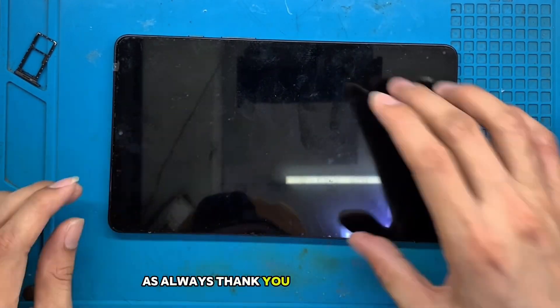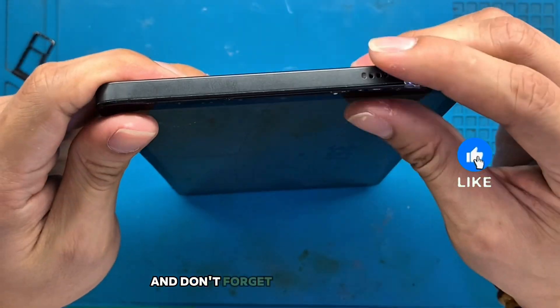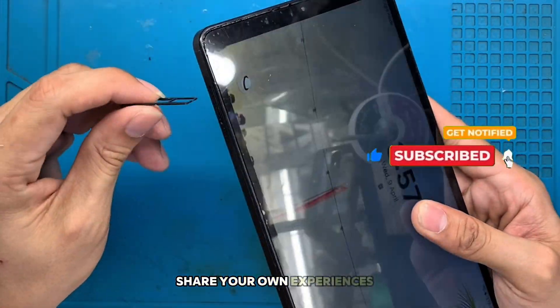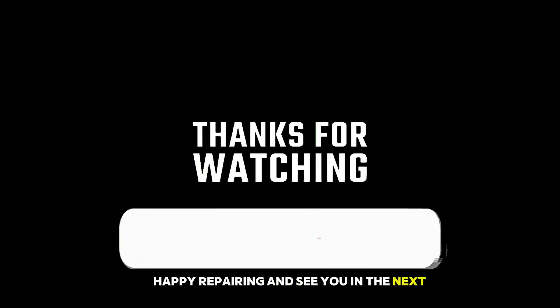As always, thank you for tuning in to Keezy Tech. If you found this guide helpful, give us a thumbs up and don't forget to subscribe for more tech tips and tricks. Share your own experiences and questions in the comments below. Happy repairing and see you in the next video.